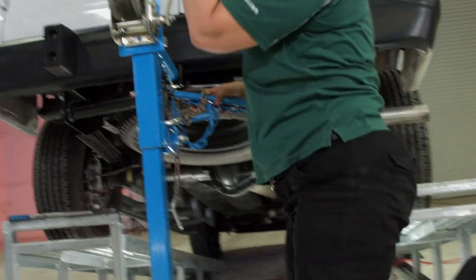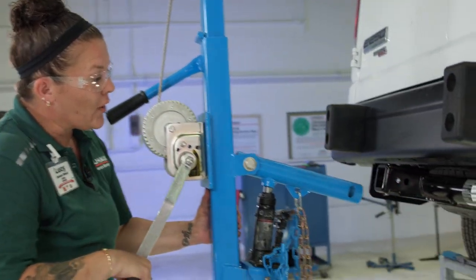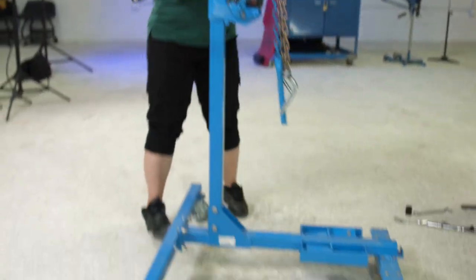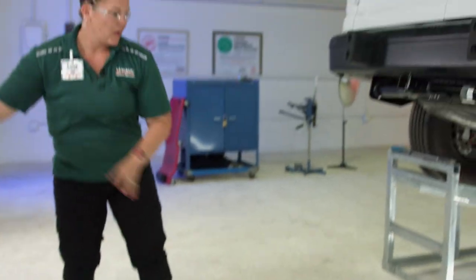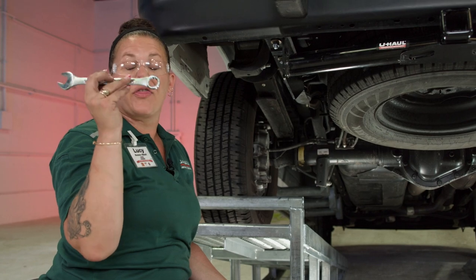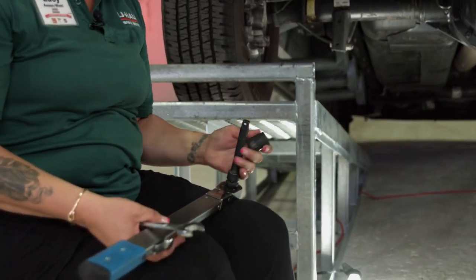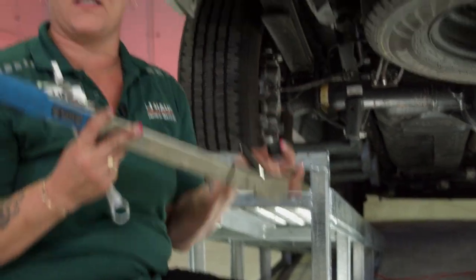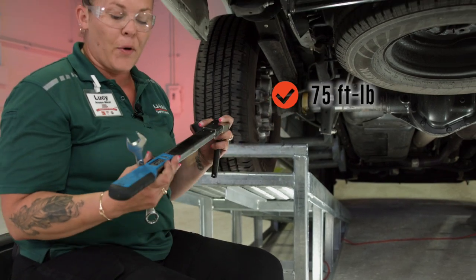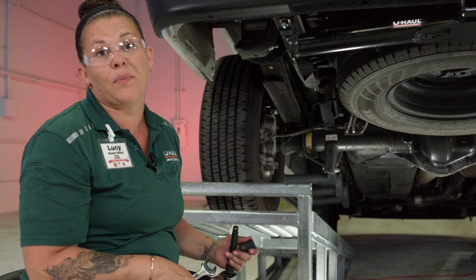So we'll get this out of the way, remove this, pull this out, and get it out of the way. Now we're ready to tighten up the hardware. We're gonna use a three-quarter inch combo wrench, and then we are going to use a three-quarter inch socket with a five-inch extension. This is our torque wrench that we have set at 75 foot-pounds. You want to get that foot-pound set correctly because it does make the hitch stable and safe.